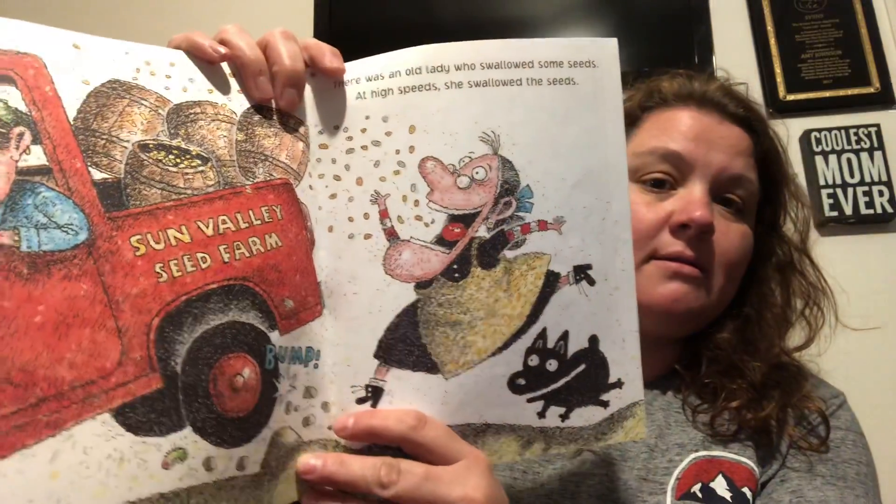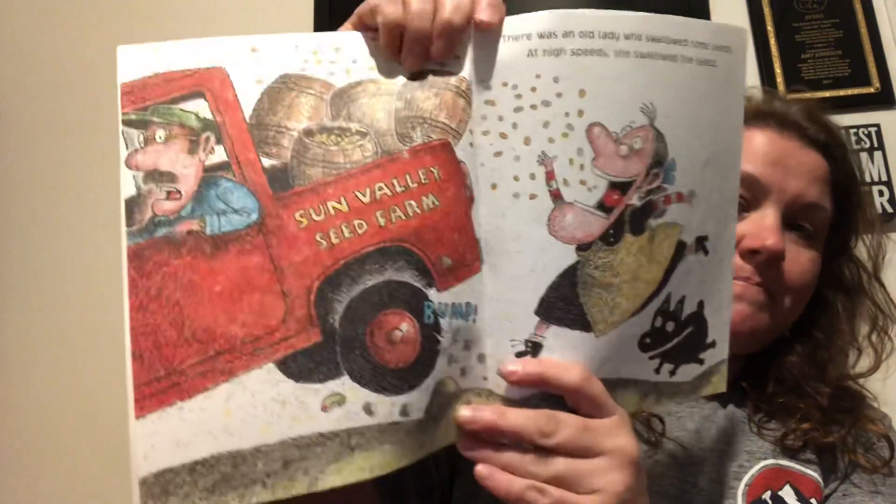There was an old lady who swallowed some seeds. At high speeds she swallowed the seeds. She swallowed the seeds to fill in the dirt. She swallowed the dirt to hide the frog. I don't know why she swallowed the frog. She was in a fog.